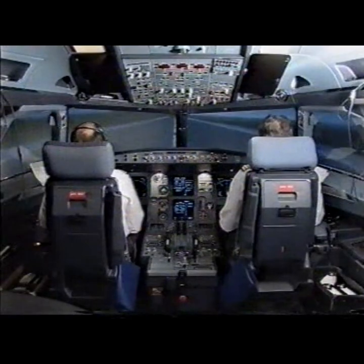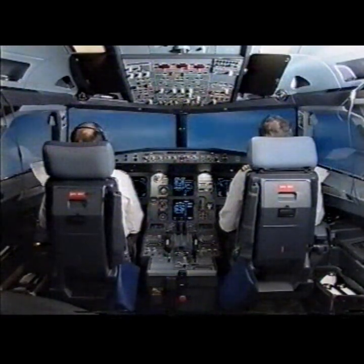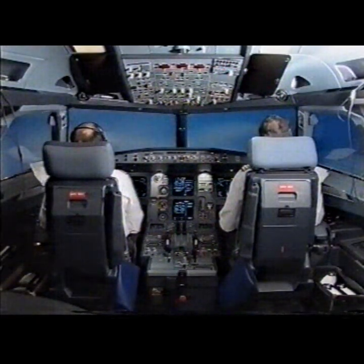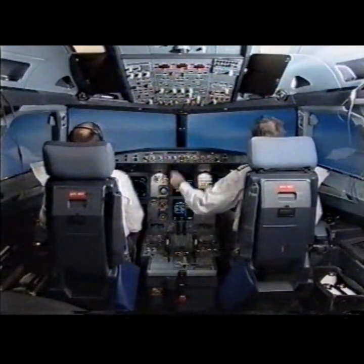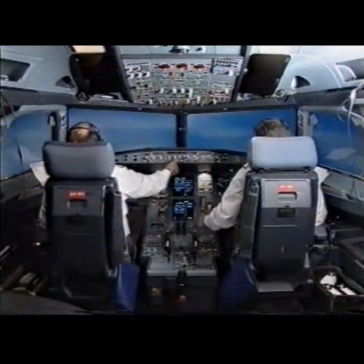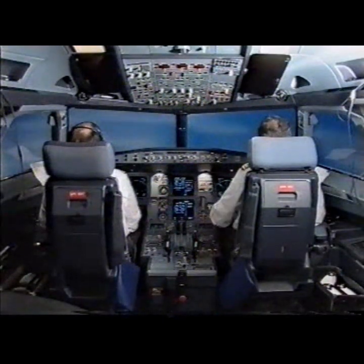V1, rotate. Positive climb. Gear up. Nav green. Checked. Autopilot 1. Checked.